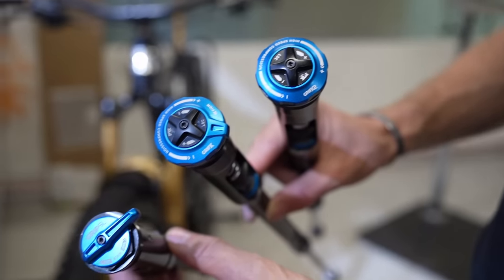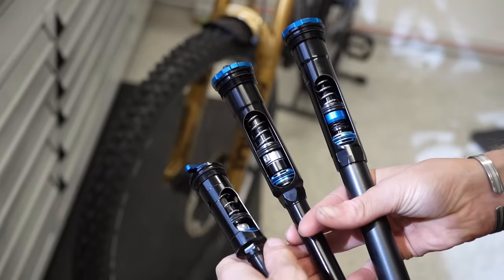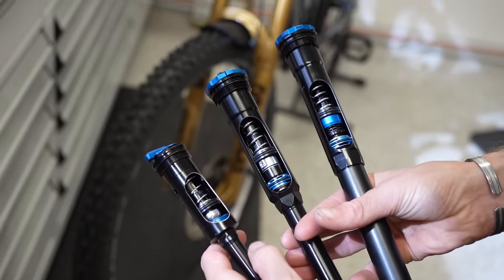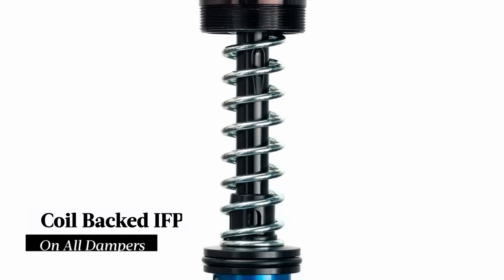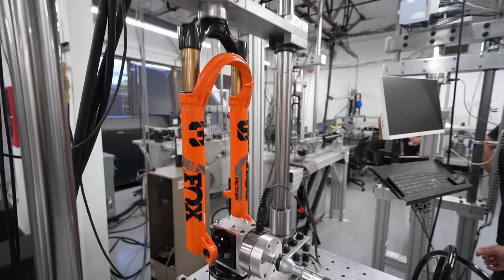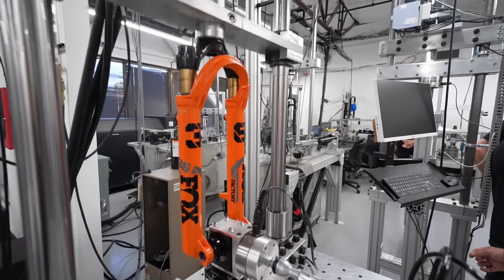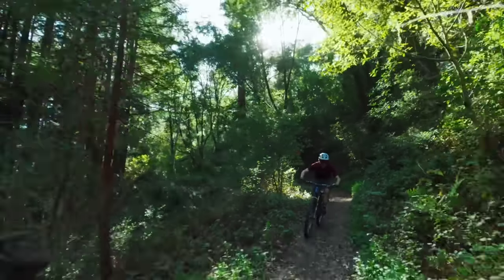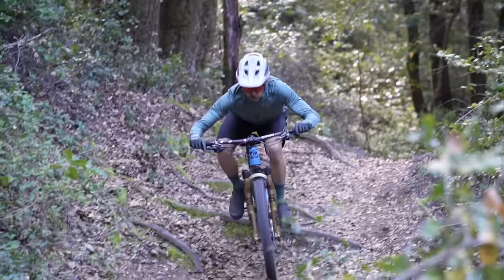Where things get particularly exciting is with the arrival of three new dampers: the Grip X2, Grip X, and Grip SL. While each of these dampers features a unique design intended for a specific style of riding, unifying them all is the common grip architecture with a coil-backed IFP. This incorporates a self-healing function that helps to purge excess oil that's entered the IFP back into the main reservoir. Fox has also gone to some lengths to pressure balance the new dampers, offering several performance benefits.